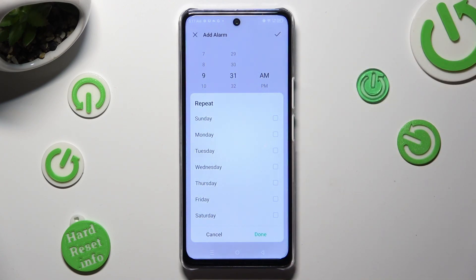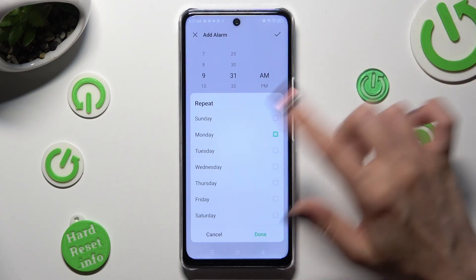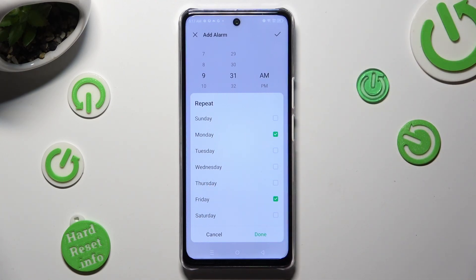Now select the days of the week by tapping on the ones that you wish to set up, and hit done at the bottom right corner.